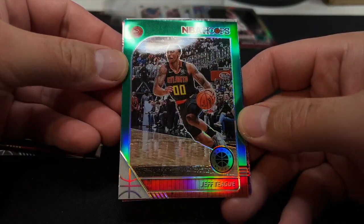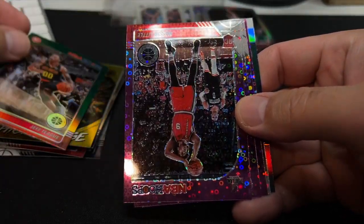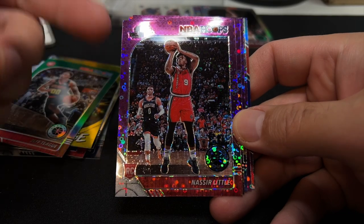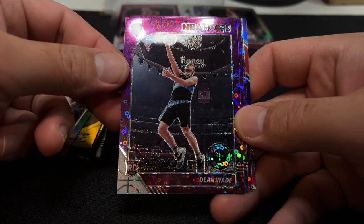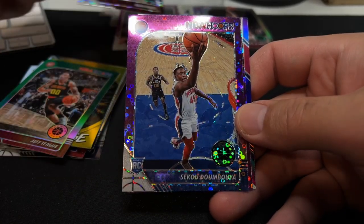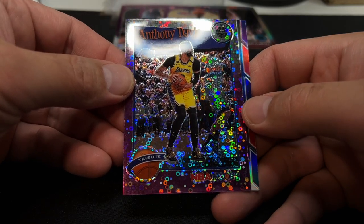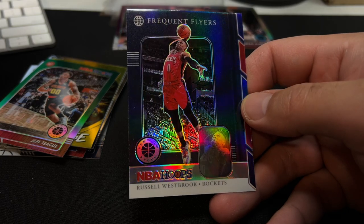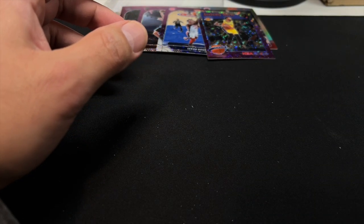We got a parallel green Jeff Teague, and then our disco purples — four per box — Nasir Little. If I could get one of these purple discos of Zion or Ja Morant, that would be fantastic. Dion Waiters, Sekou Doumbouya. Anthony Davis Tribute. And our final insert is Russell Westbrook Frequent Flyers. So yeah, that was a strikeout.